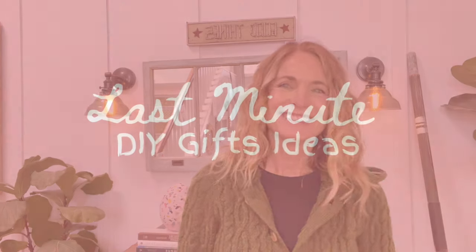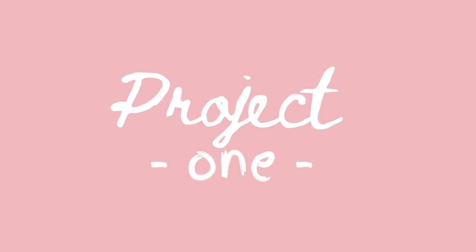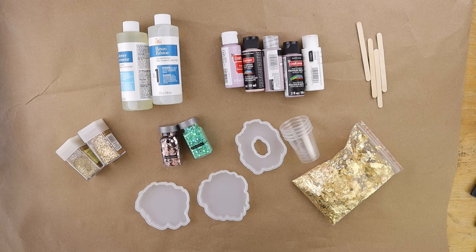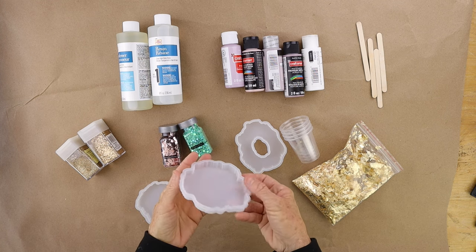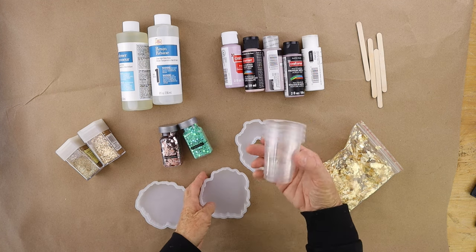So, are you guys ready? Let's go. For our first project, we're going to use resin, which I have never used before, and I will tell you, this is one of the easiest projects, and it was so fun to make.